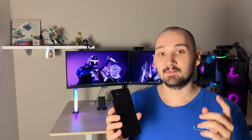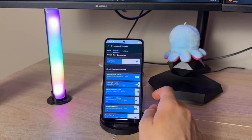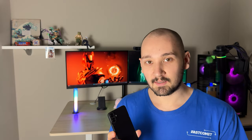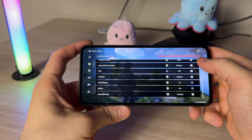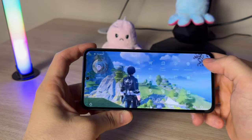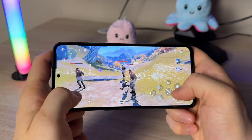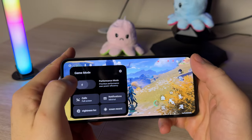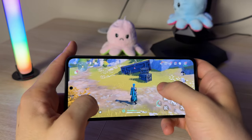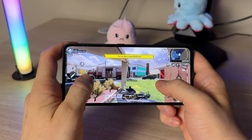Moving on to performance, the CMF Phone 1 sports a MediaTek Dimensity 7300 chip, which is more than capable of running most games and keeps the phone running smoothly. I've seen a few glitches and stutters, but overall it performs quite well for day-to-day use. I tested it with Wuthering Waves — the heaviest game on the market right now — as well as Call of Duty and PUBG, and the phone performs quite well, especially if you turn on gaming mode.